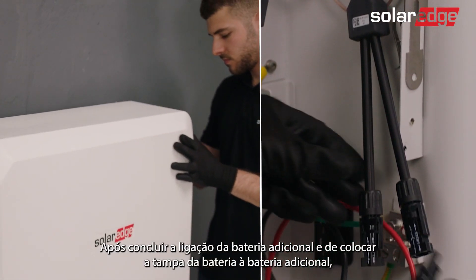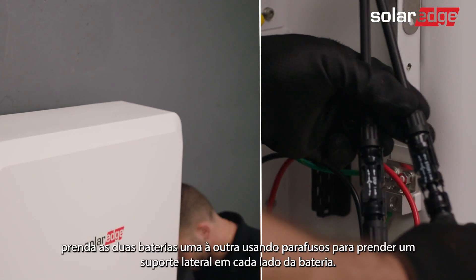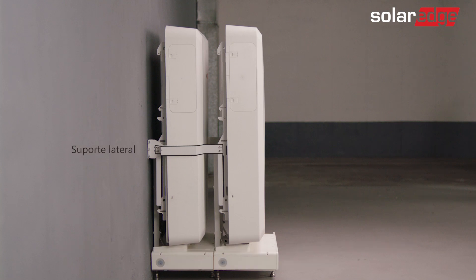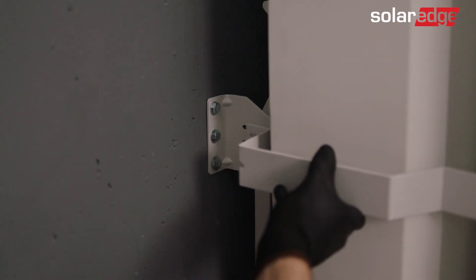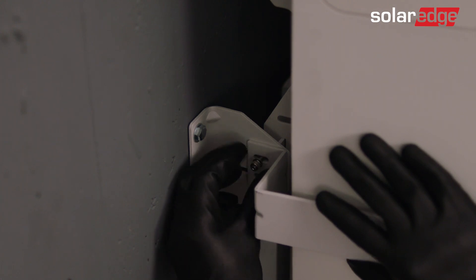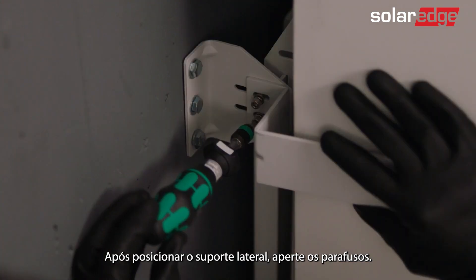Once you're done wiring the additional battery and you've attached the battery cover to the additional battery, secure the two batteries to each other using screws to attach a side bracket to each side of the battery. Start by removing the wall bracket upper and lower screws. Then loosely screw the side bracket screws on each side. Once the side bracket is placed, tighten the screws.